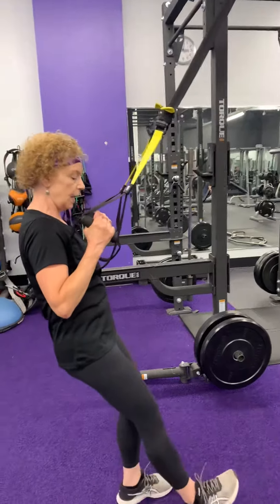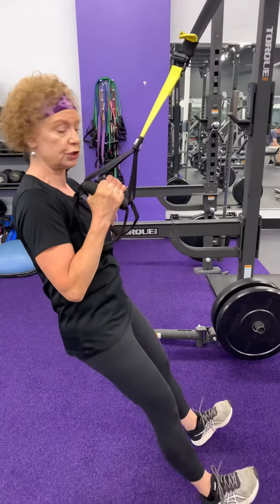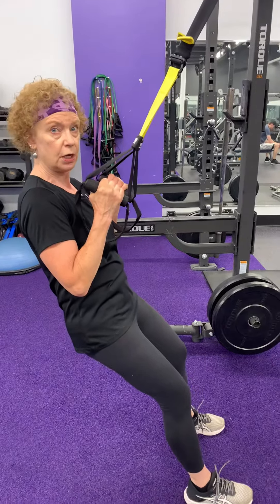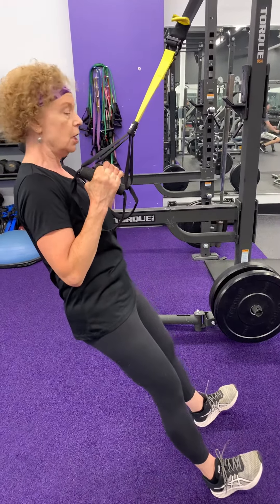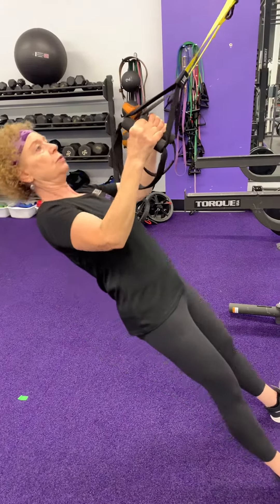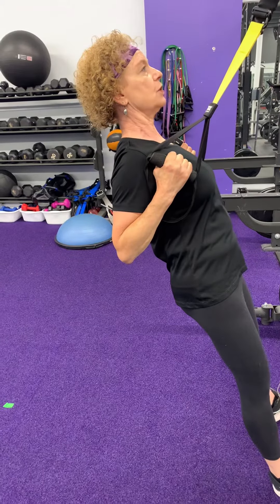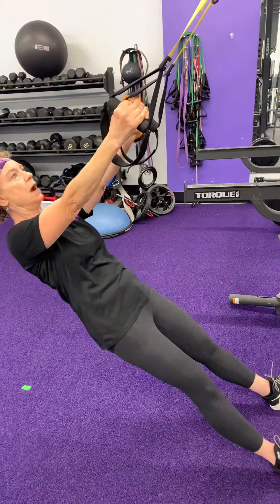Grab the handles, one in each hand. What I like to do is have my heels on the floor so I'm not using my legs to help out in this exercise — it's all going to be back. So I'm going to come down and then just bring my elbows back, squeezing my shoulder blades at the top, and come back down.